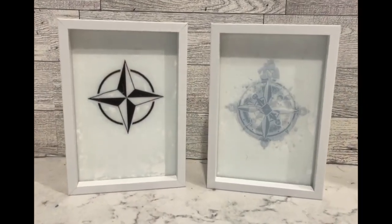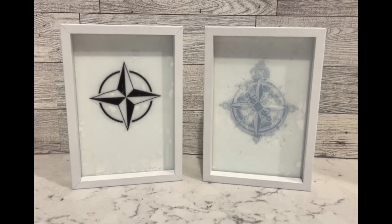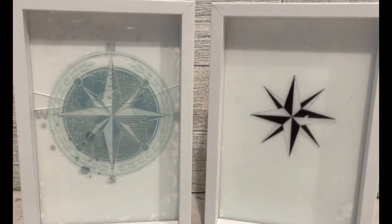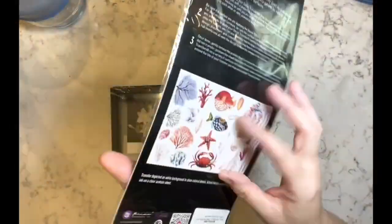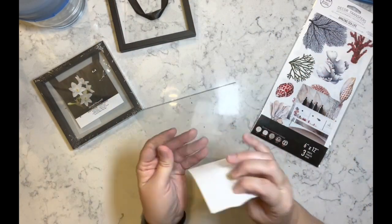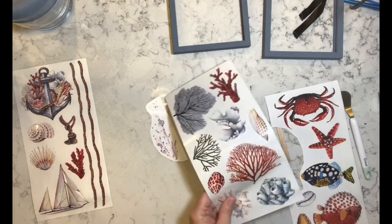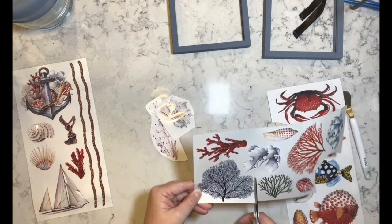I think they came out super super cute. I did buy another glass and used another transfer, but you can see that one broke — I was able to get another one and fix it. Let me know what you think of these, minus the crack. Now I have these frames and I painted them with Nantucket blue from Folk Art.